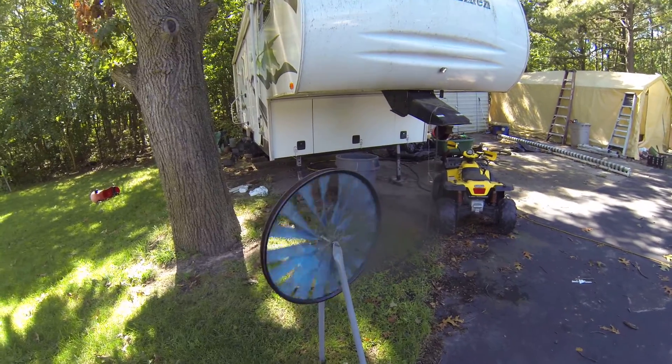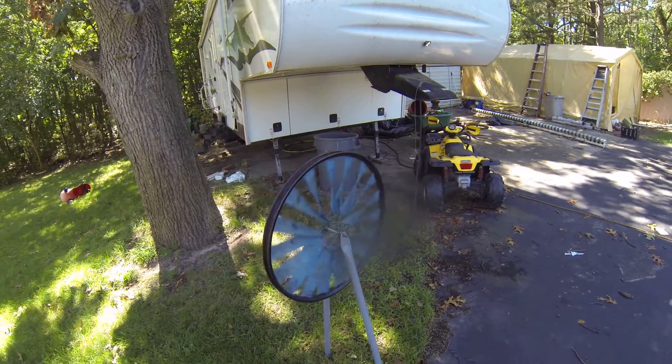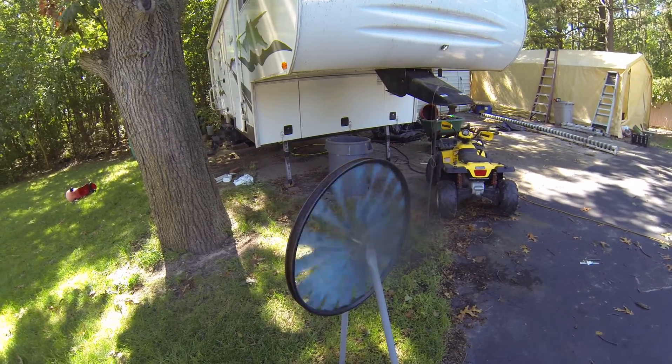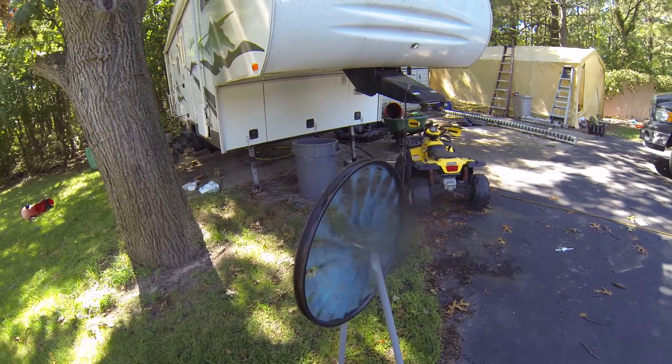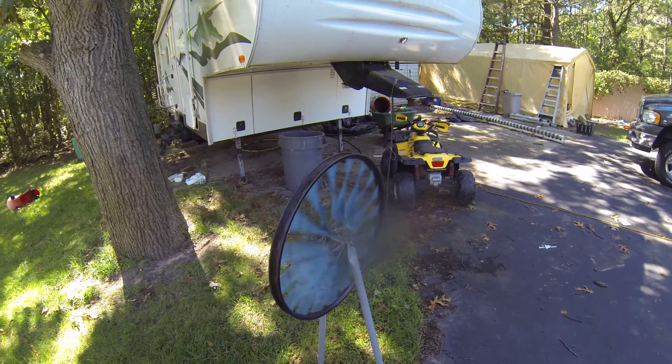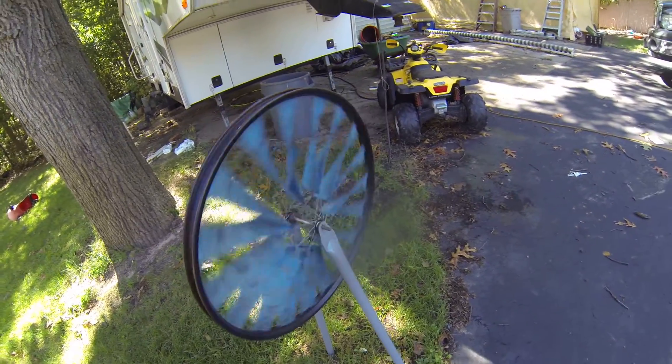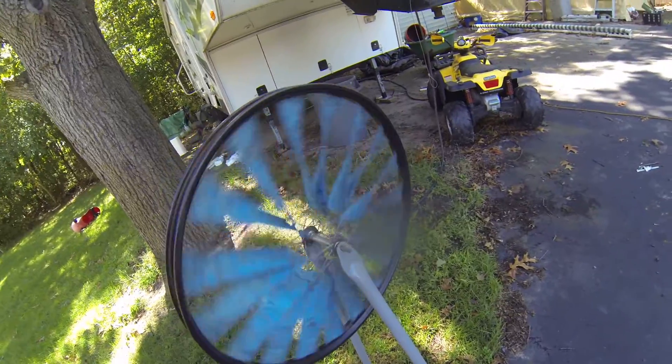Very calm day, the wind's really not that bad, and we've got a good spin here. We could probably get a couple volts out of this, a couple amps, I don't know. You can see it's really got a lot of speed here.